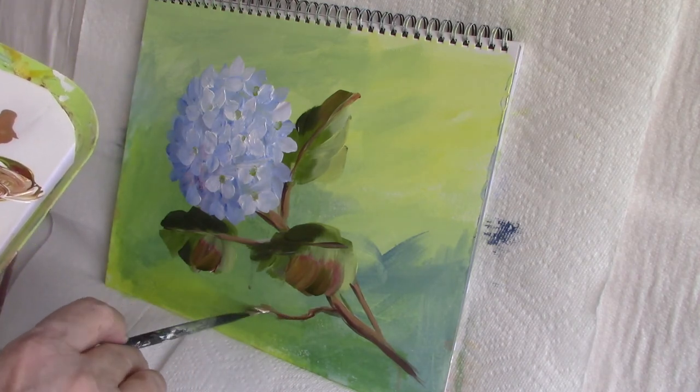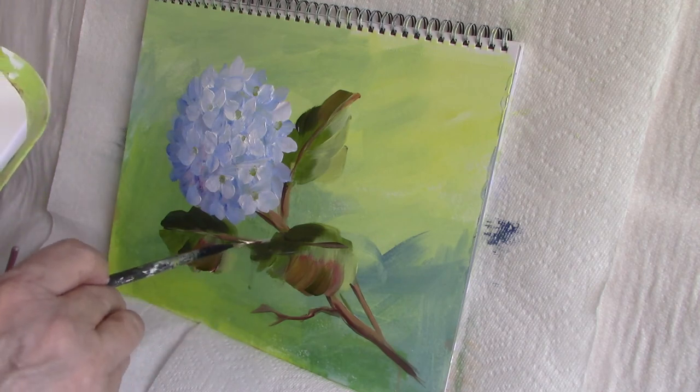I like to put in the odd bare twig — I think it adds to the effect.